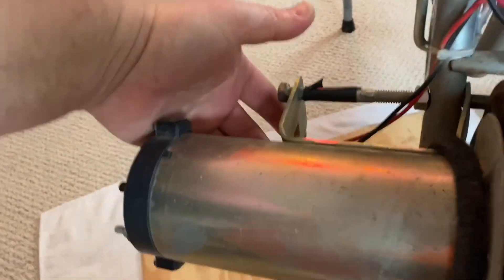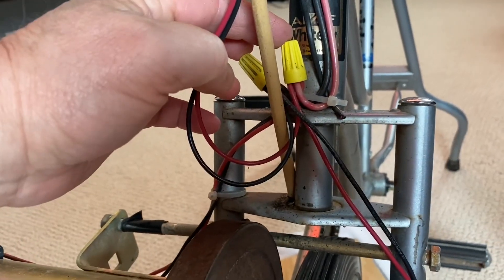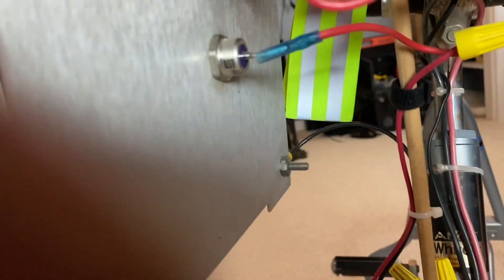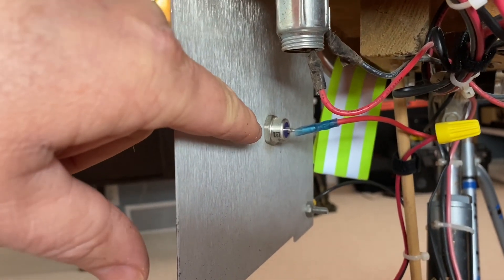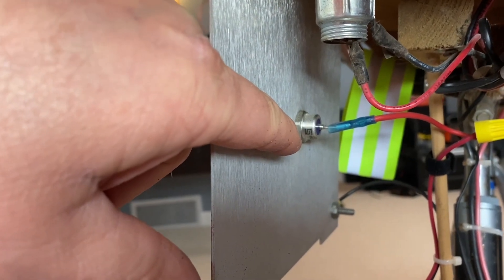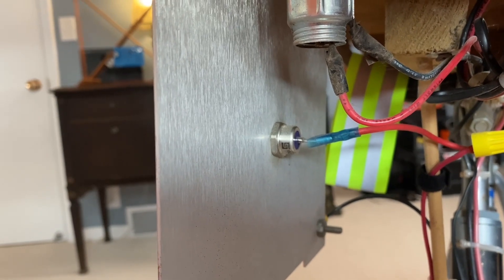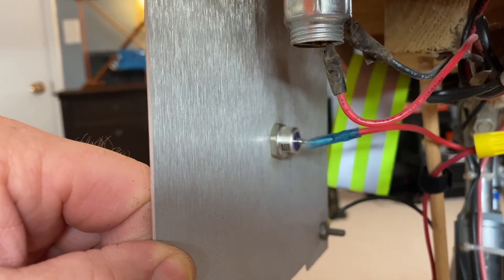From the output of the DC motor, I've got two wires that come up here to a split area, and they go over to my Zener diode, which is right here. I've got it connected on an aluminum plate for a heat sink. This is a 13-volt, 50-watt Zener diode, bolted on there.